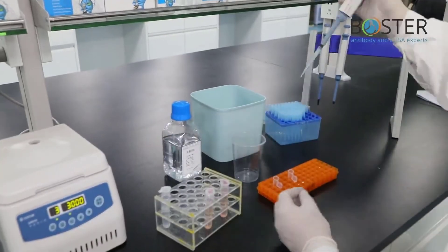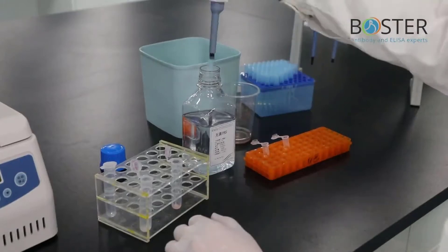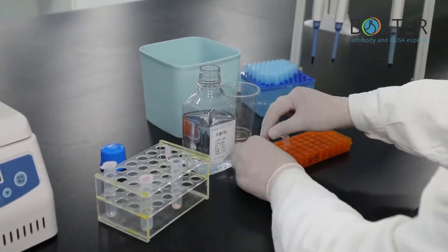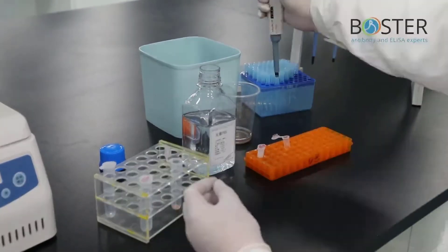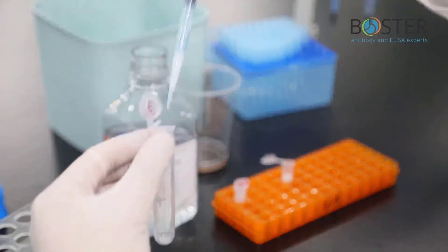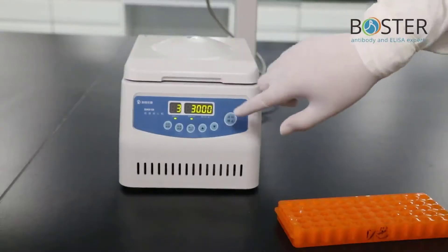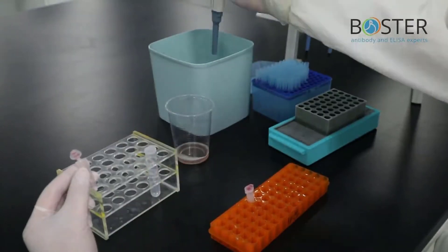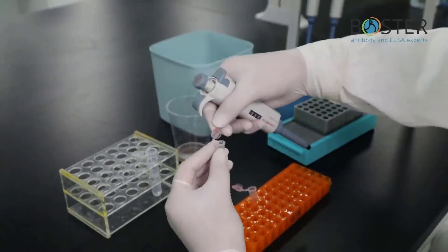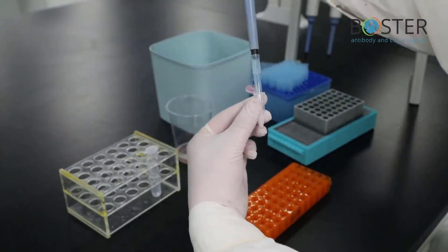Discard the culture medium. Add 1 mL of pre-chilled PBS wash solution and rinse twice. Transfer the washing solution containing the cells to the EP tube. Centrifuge at 3000 RPM for 3 minutes, then discard the washing solution. Add lysate at a ratio of 100 µL of lysate per 10 µL of cell pellets. Mix well, then lyse on ice for 30 to 60 minutes. Centrifuge at 10,000 RPM for 10 minutes.